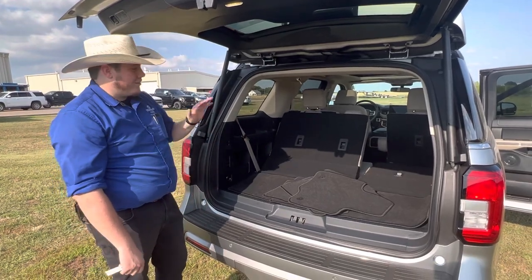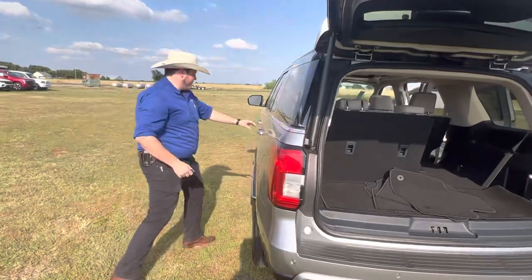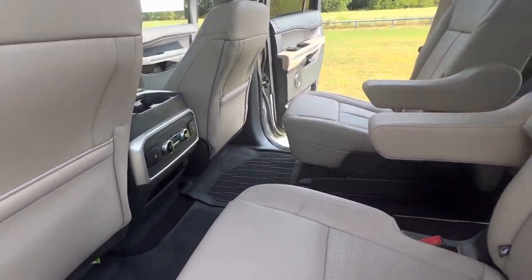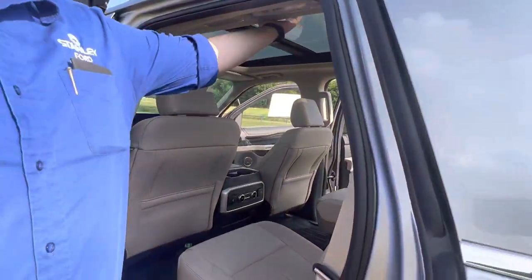It can fit seven people in here — it can fit a lot of people. Just get another look at that back seat: plenty of space in the second row and in the third row. Everybody's going to be riding really comfortable, and it feels even more spacious because of this nice panoramic sunroof here.